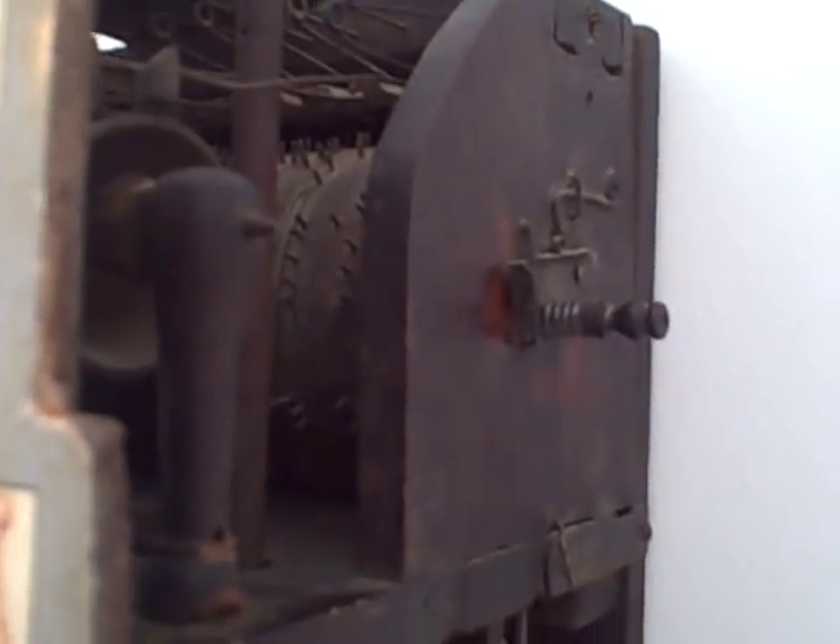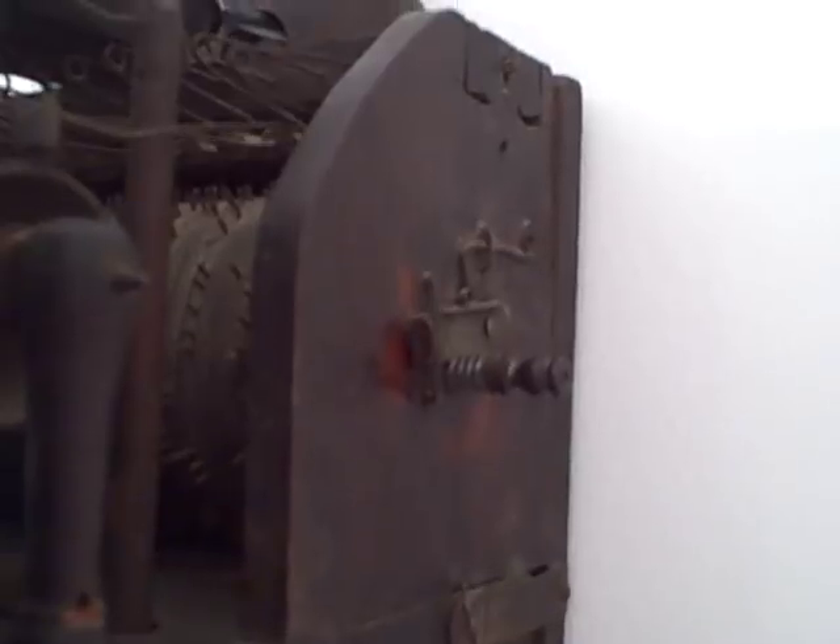We'll let you peek behind here as well. Just a fantastic untouched original clock.